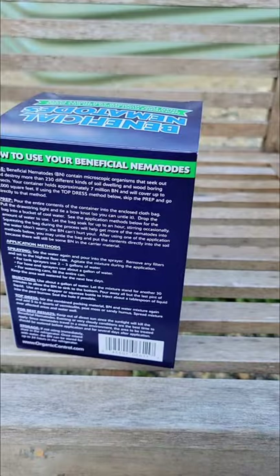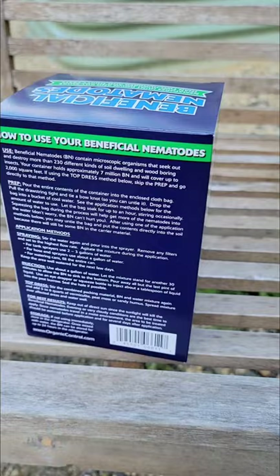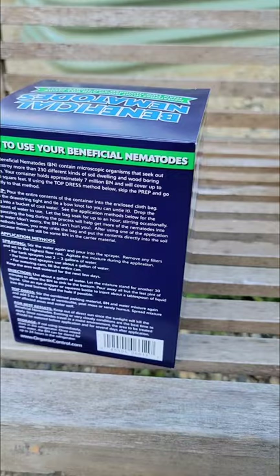These are what's called a beneficial nematode. You have nematodes in your soil now — probably a combination of beneficial and bad nematodes. These are a microscopic organism used to destroy soil-dwelling and wood-boring insects.